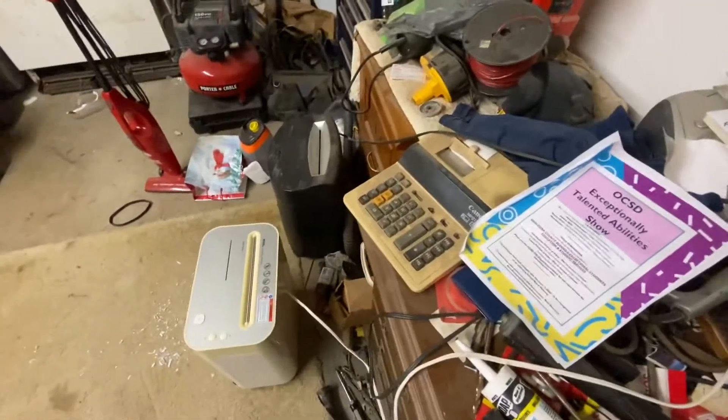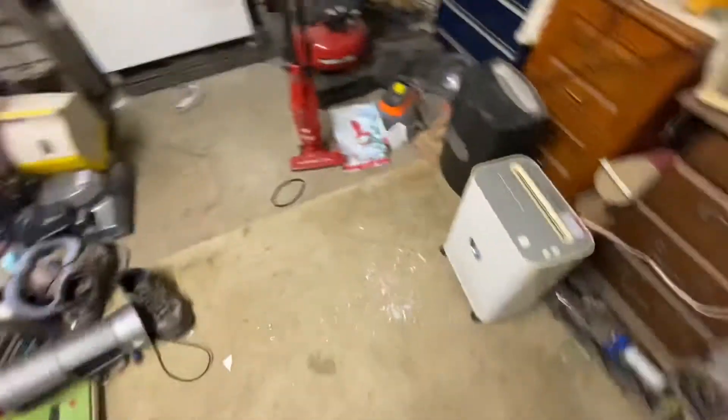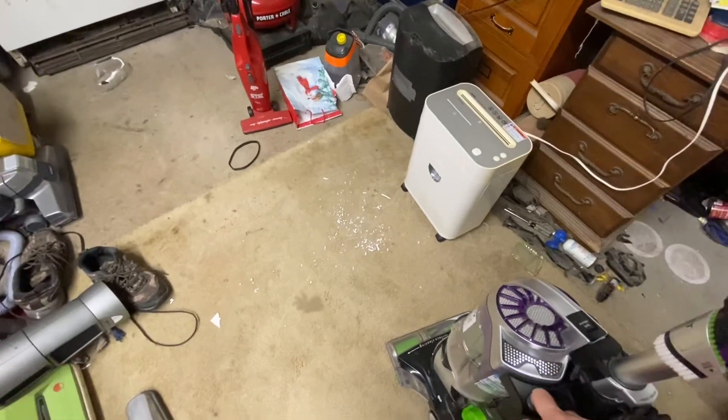I might as well also make this a vacuum video, so I'm going to use the best little pet hair eraser here. By the way, if you need a good vacuum for hard floors, I don't recommend the Bissell Pet Hair Eraser because it does not do too good on hard floors — it just kind of leaves stuff behind.